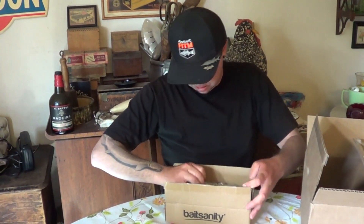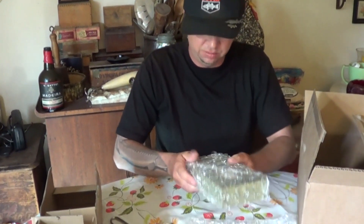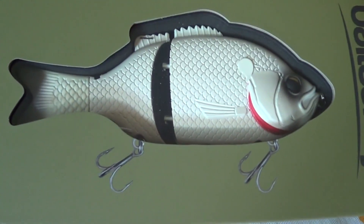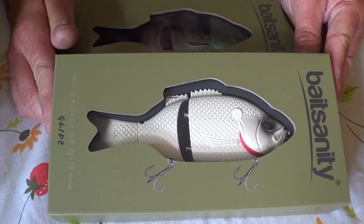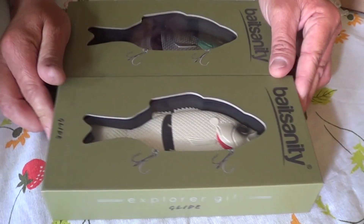This is the raw sinking model — the Batesanity Explore Gills. There we go, the raw. Can't go wrong with that. I'm sure the largemouth bass and the striped bass are going to be all over these.